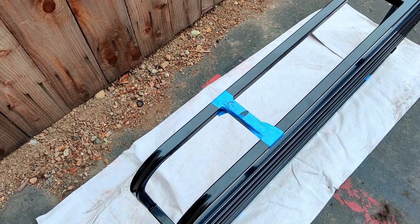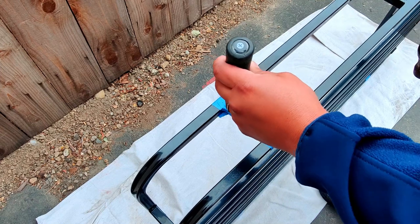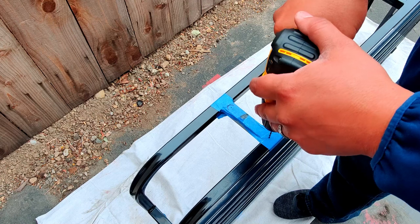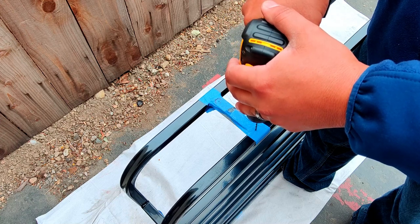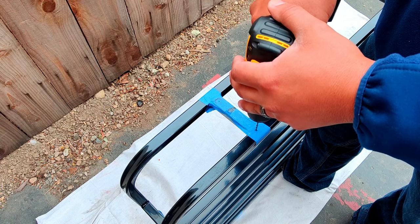Up next we're going to make a divot for the drill bit. Normally you want to use a center punch but I lost mine, so I'm going to use a sacrificial Phillips head screwdriver and a hammer — the purpose is just to make sure the drill bit doesn't walk when we start drilling. I'll do this on all four corners and then start our pilot holes. For the pilot holes I picked up a really small drill bit and you want to make sure you get it as straight as possible so the hole is even on the other side.